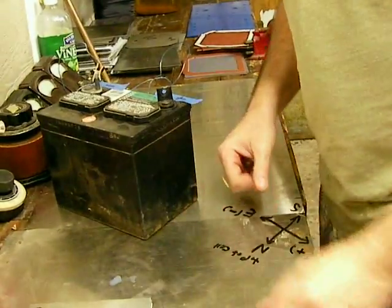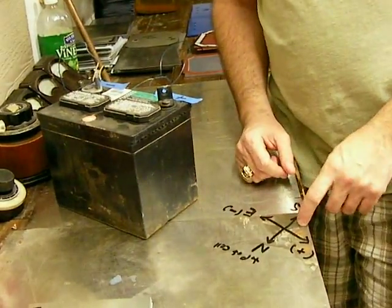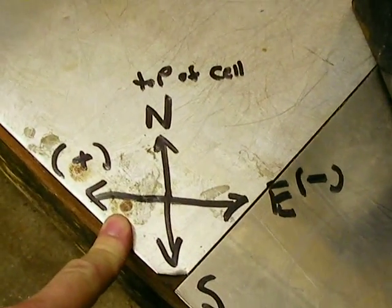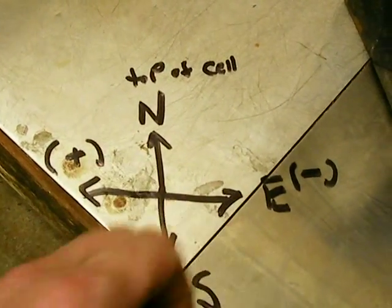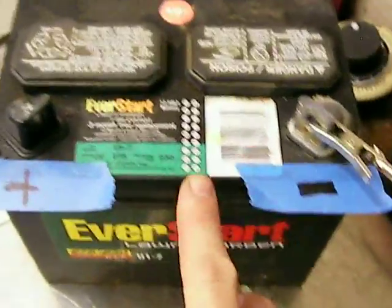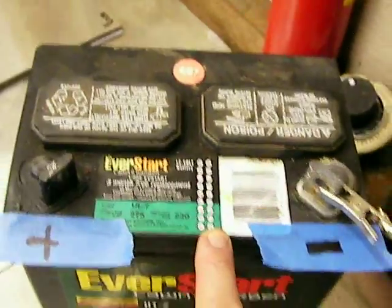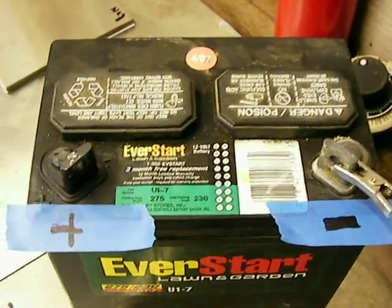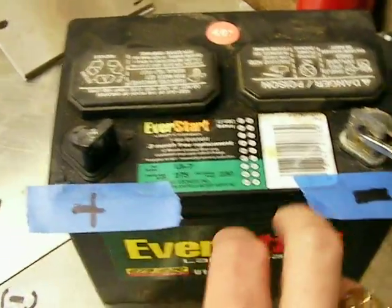The other thing you've got to do — and it's kind of weird — is get a compass. You need to find yourself a bench somewhere and mark North, South, East, and West. You're going to take your battery — make sure it's fully charged, which this one is. This is a low-amp battery, which is plenty good. I've got the positive plate here and the negative plate here.